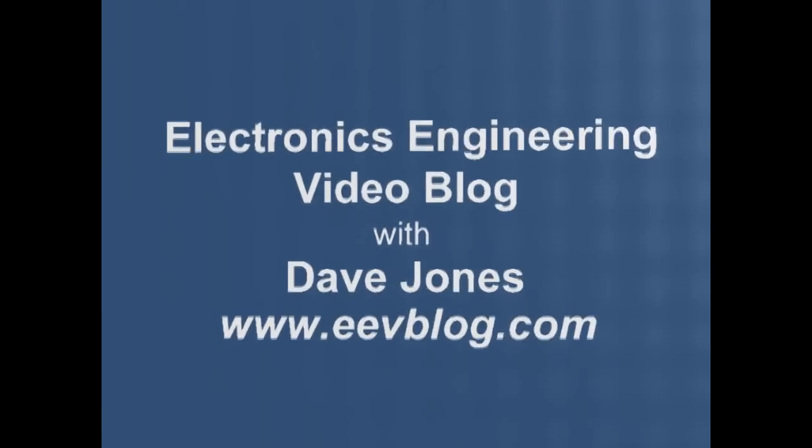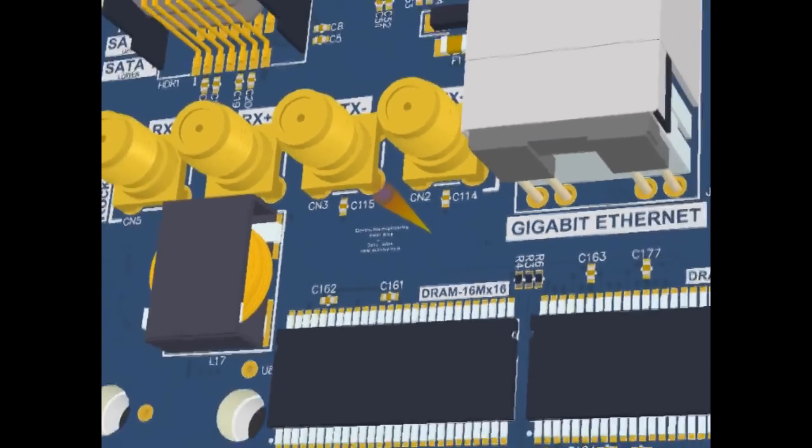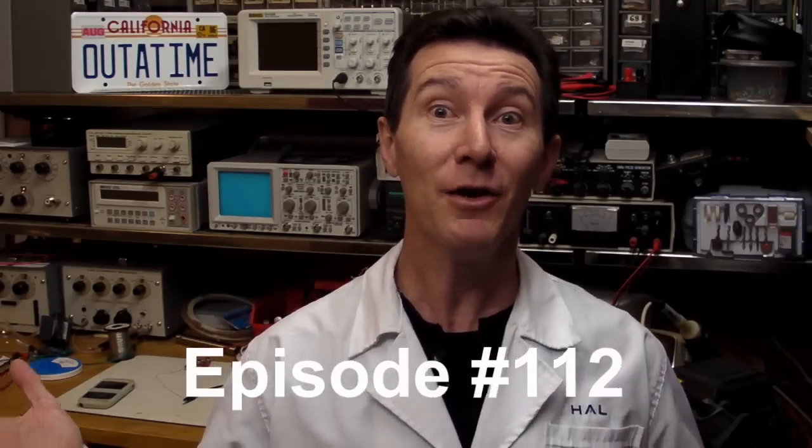Hi, welcome to the EEVBlog, an electronics engineering video blog of interest to anyone involved in electronics design. I'm your host, Dave Jones. Why do I have the lab coat on today? Well, it's myth-busting time.